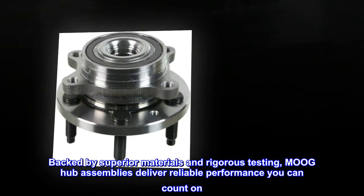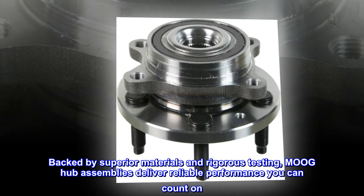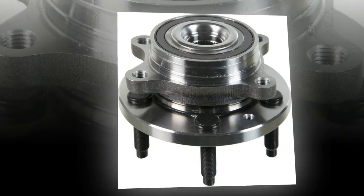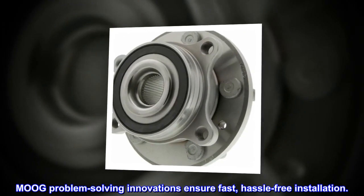Backed by superior materials and rigorous testing, Moog hub assemblies deliver reliable performance you can count on. Moog problem-solving innovations ensure fast, hassle-free installation.